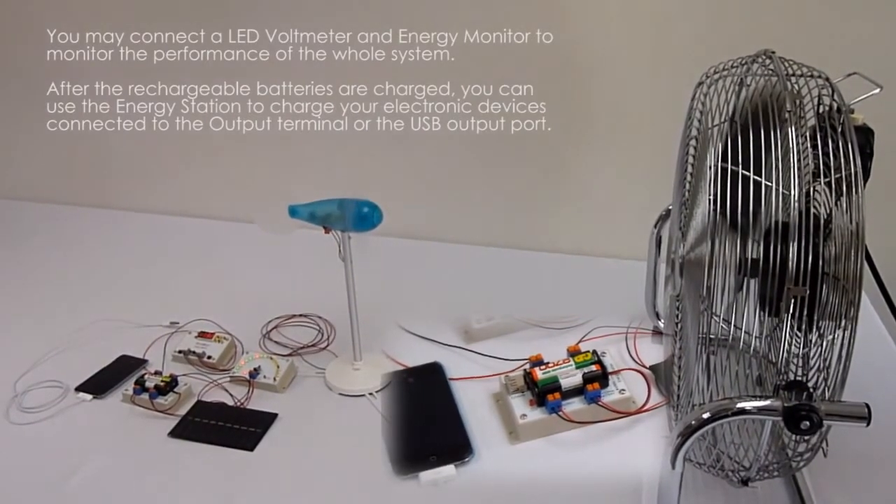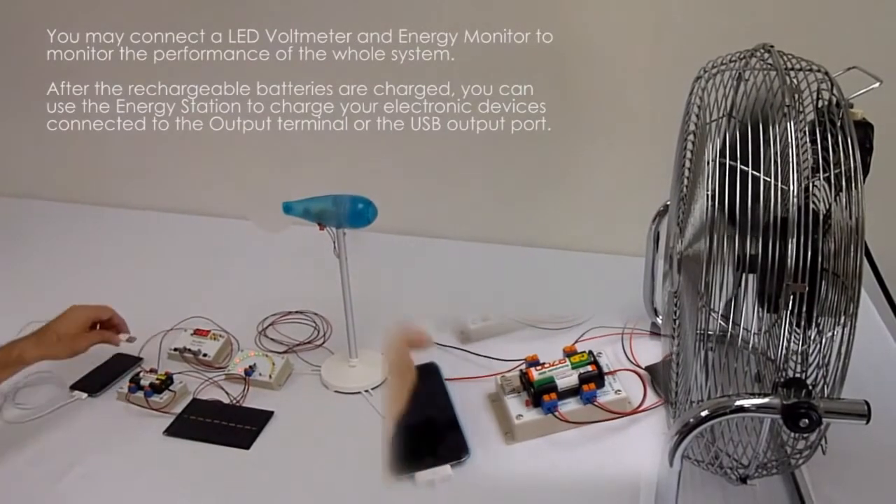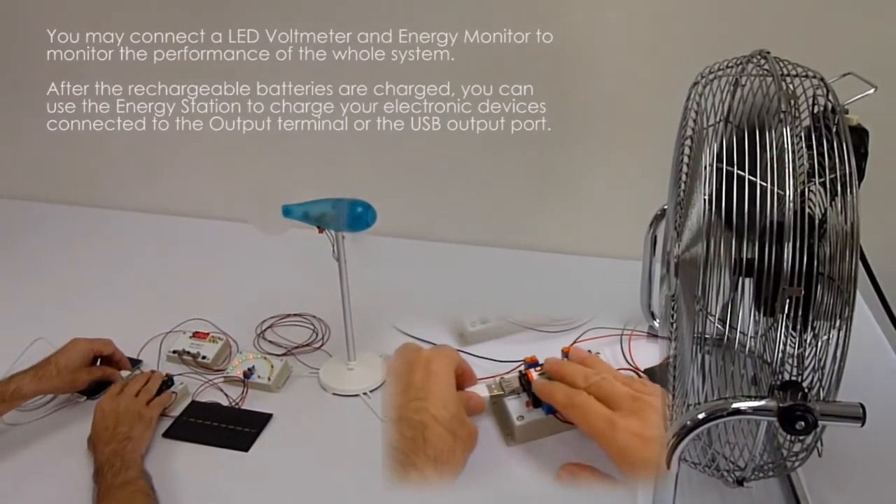you can use the energy system to charge your electronic devices connected to the output terminal or the USB output port.